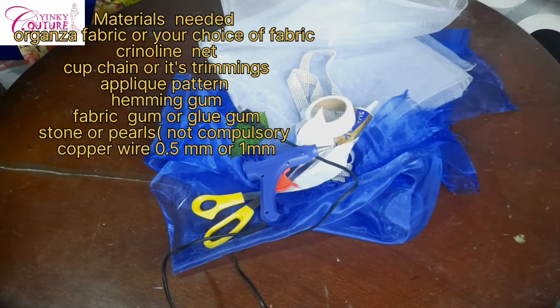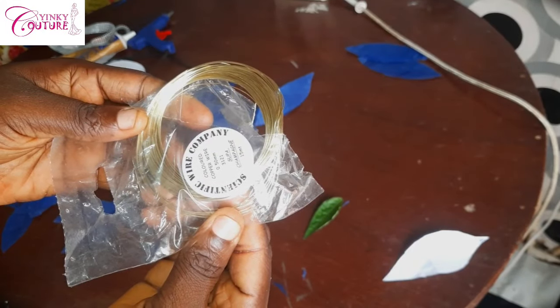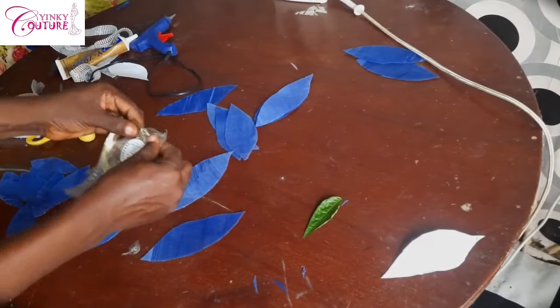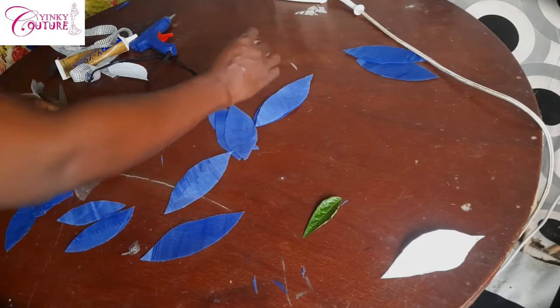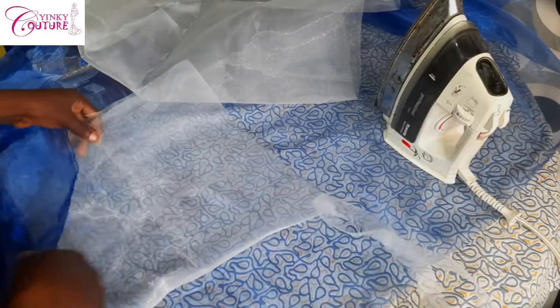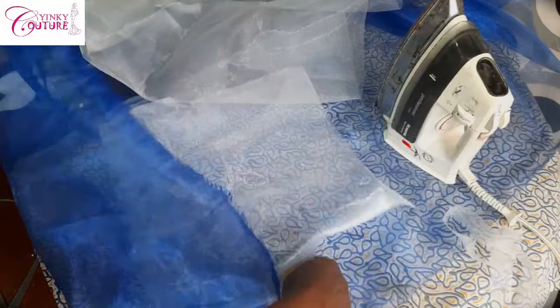You need your hot glue — I think hot glue is best because it sticks easily. You also need your copper wire. This copper wire is 0.5 mm, and you can use 1 mm depending on how strong you want it to be. I'm going to be cutting it piece by piece.